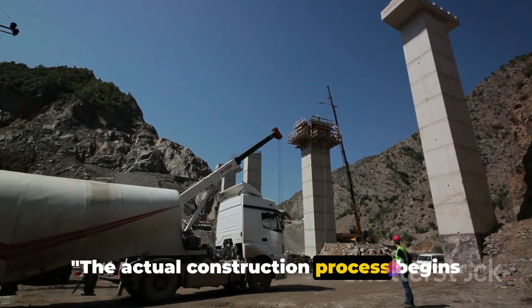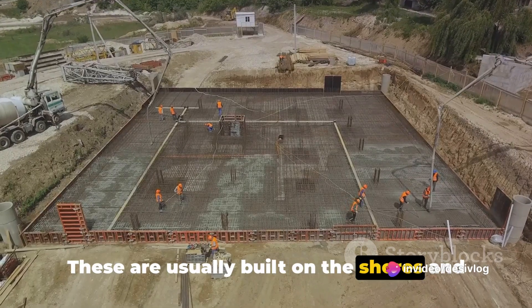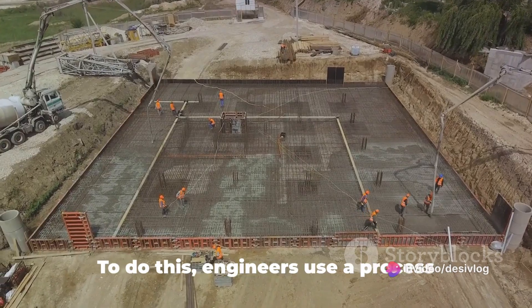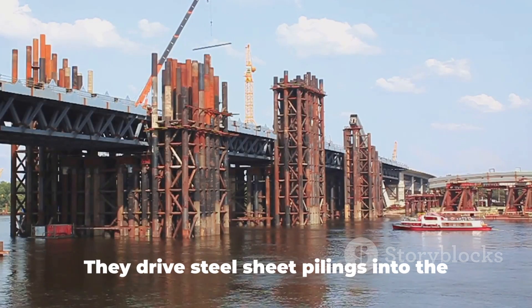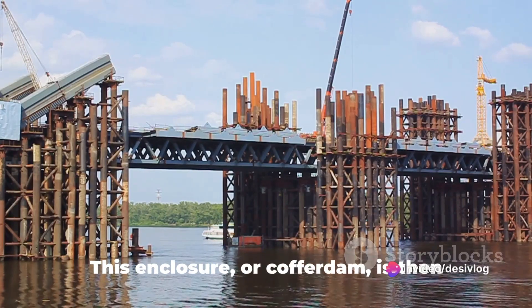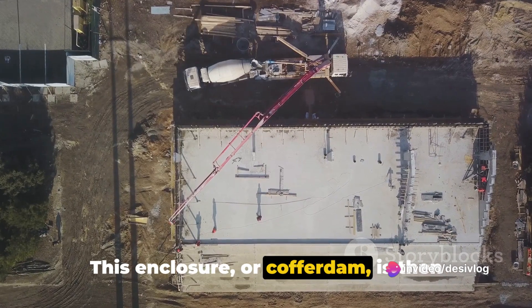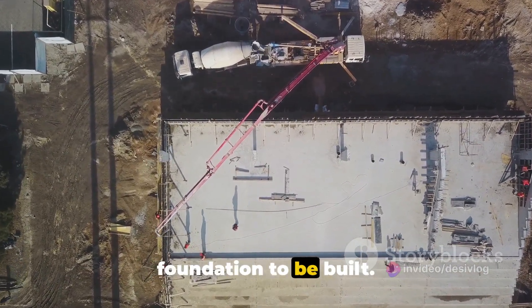The actual construction process begins with the building of foundations. These are usually built on the shores and then extended into the water. To do this, engineers use a process called cofferdamming. They drive steel sheet pilings into the riverbed to create a watertight enclosure. This enclosure, or cofferdam, is then pumped out, creating a dry space for the foundation to be built.